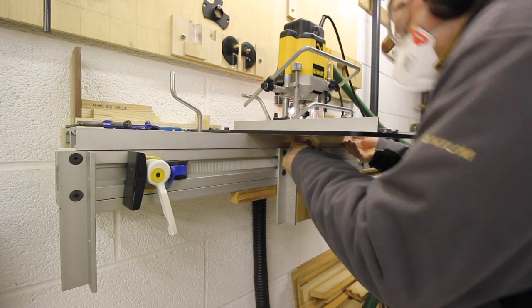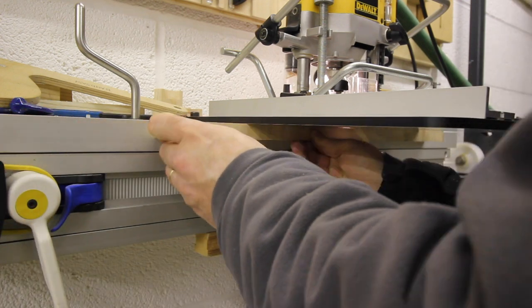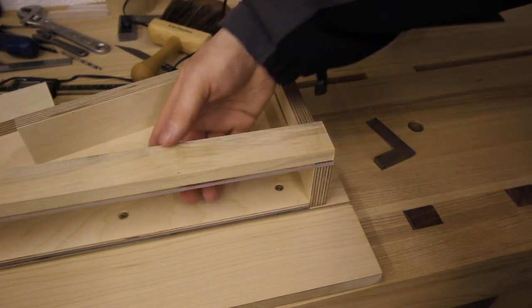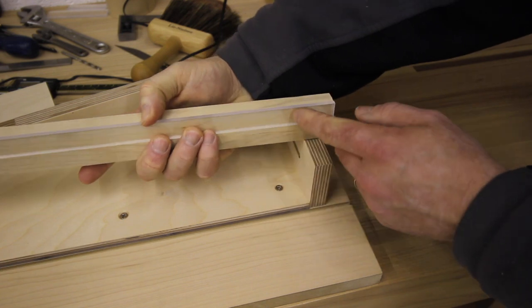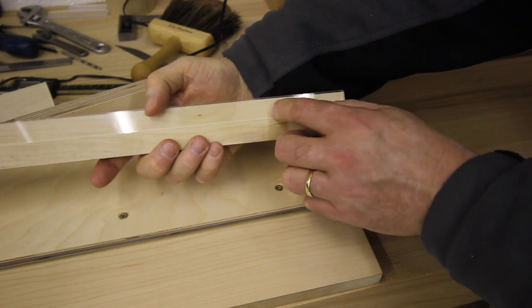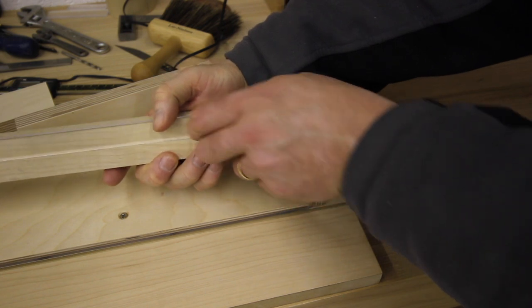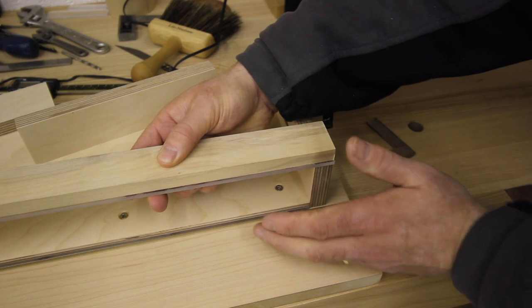This upper rail is having a rebate machined in it to take a piece of perspex, and I'll show you this in close-up in a minute. Here's the upper perspex in its rebated piece of sycamore, yet to be screwed to the sycamore. I'll drill and countersink some holes for that — screw that together — and that goes on top to stop the plane from tilting.